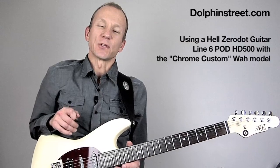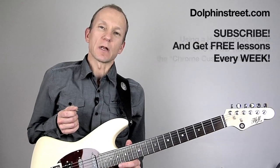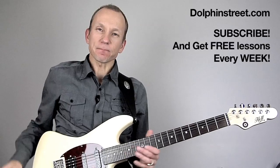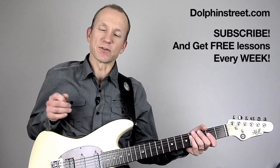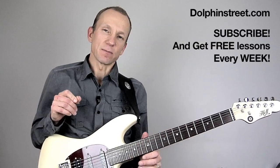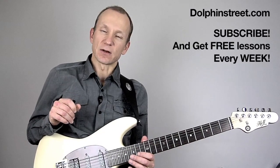Hi there, I'm Robert from Dolphin Street. Today I thought we'd check out a few wah pedal ideas. It's always fun to use a wah pedal when you're playing lead. Today's lesson is inspired by some Prince material I listened to the other day. He likes to play some things that are similar to what I'm going to show you today.